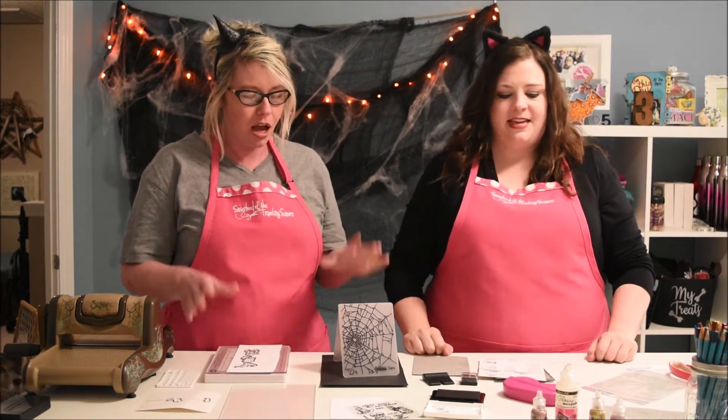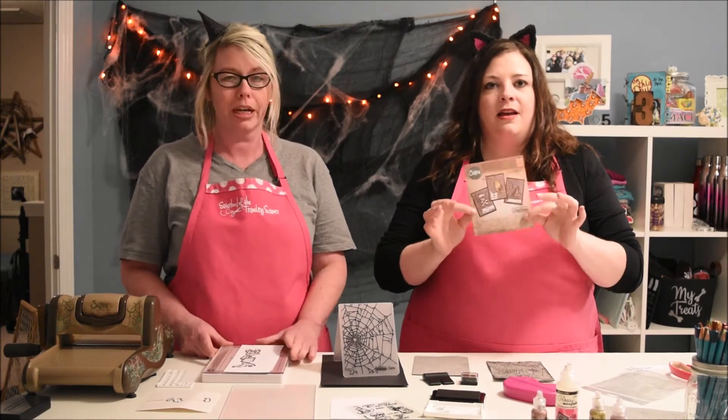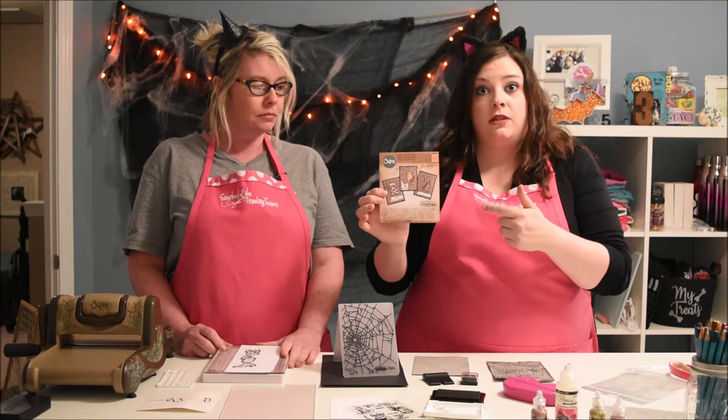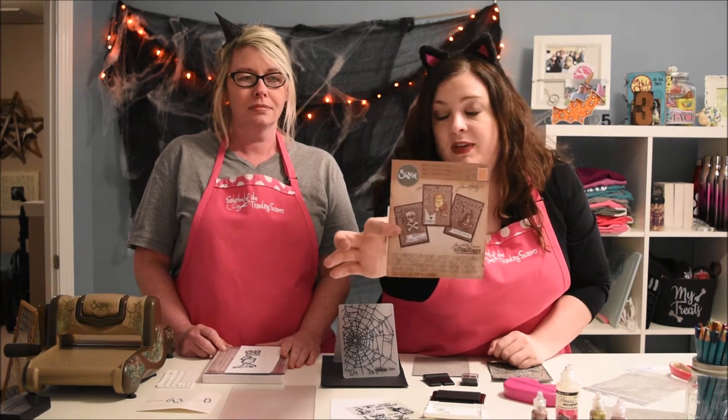We're gonna do a little magic. We went to one of our favorites, Michaels, and picked up a little treat here that we're gonna make for you. I'm absolutely in love with this. It's a line from Tim Holtz, The Alterations. It's by Sizzix and there are three different cards that you can make with this little spooky Halloween card set.